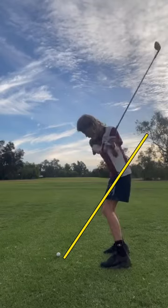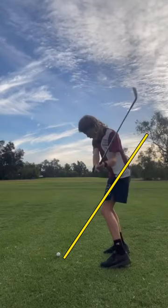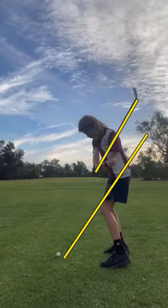You drop the club down. You get the shaft of the golf club pretty close to parallel to the primary, but it's not quite.